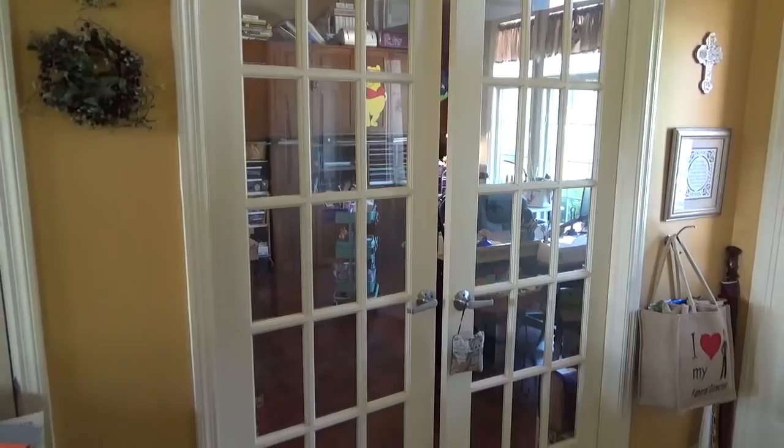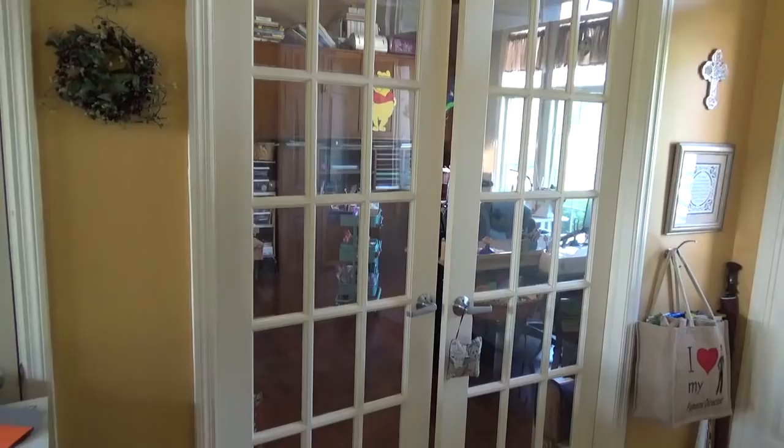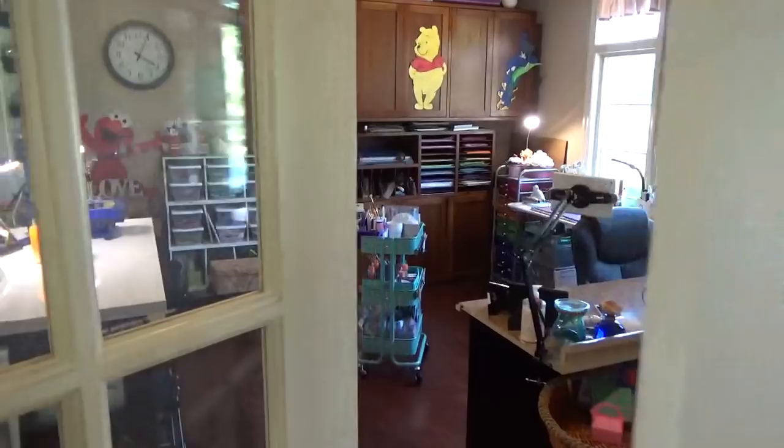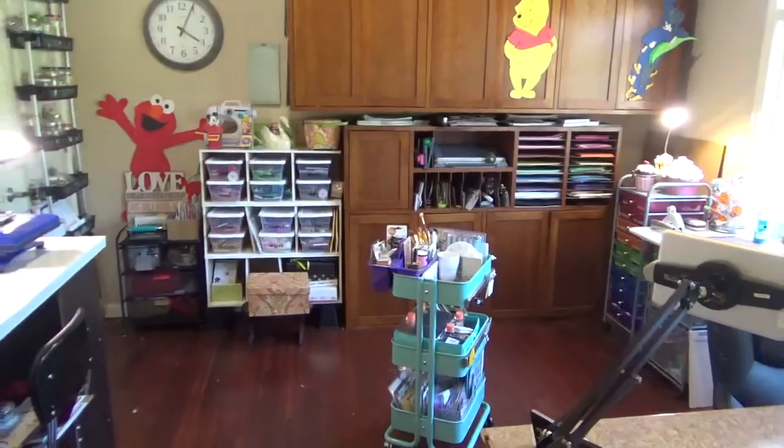Hi guys, it's Carolyn with Crafting with Wine, and I wanted to do a little craft room tour. It's not going to be an extensive one, just an overview of my room. So let's go through these French doors and see my space.